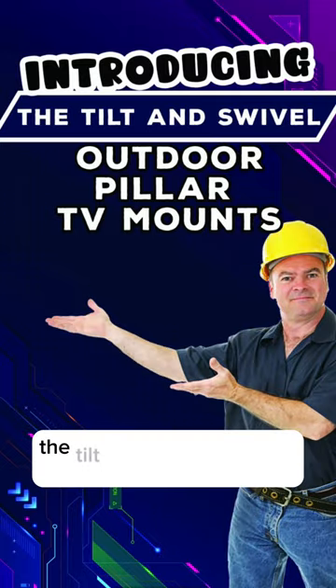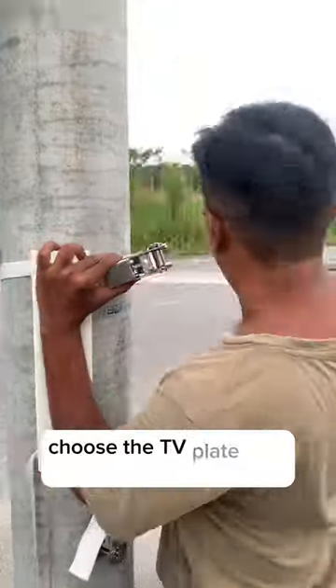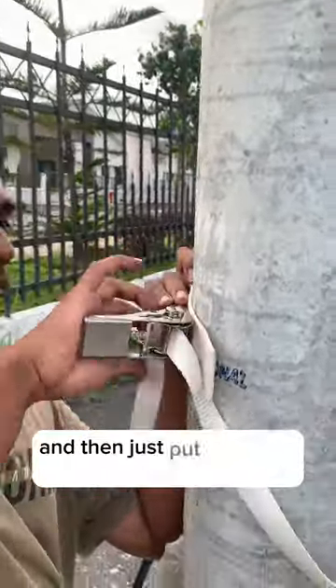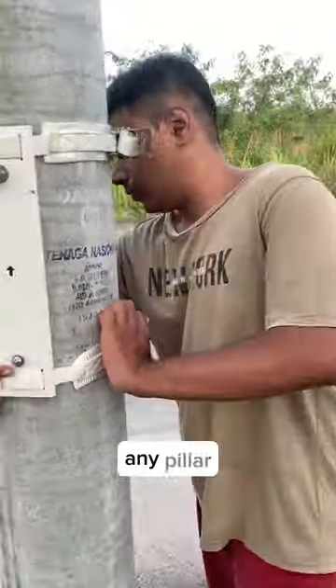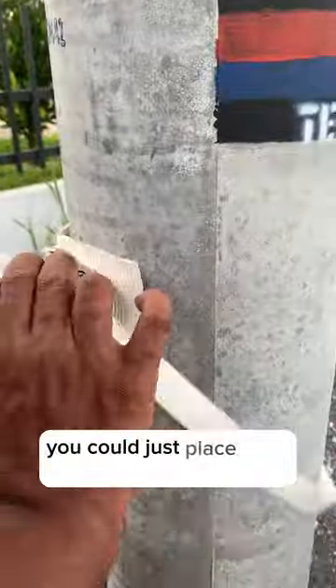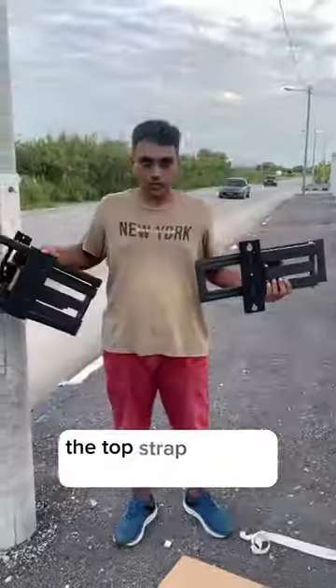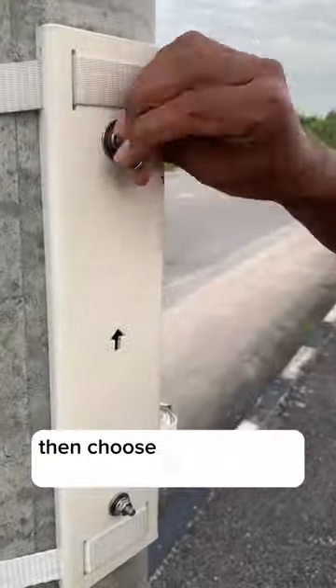Let me introduce to you the tilt and swivel outdoor pillar TV mount by Zibo Zap. Choose the TV plate that has this removable bolt and then just put it around your pillar — any pillars, round or square. Place it on the pillar and tighten up both the straps, the top strap and the bottom strap.